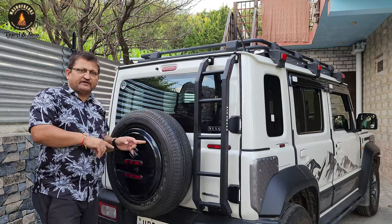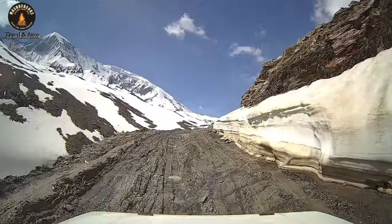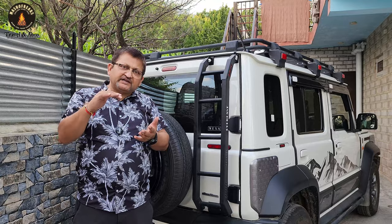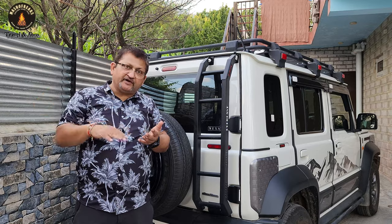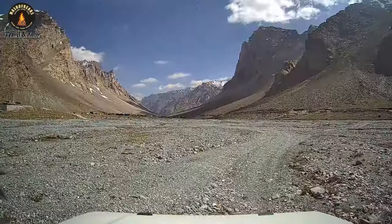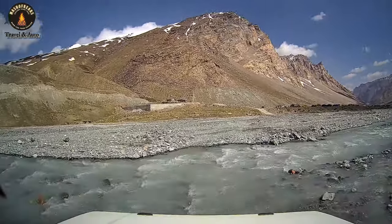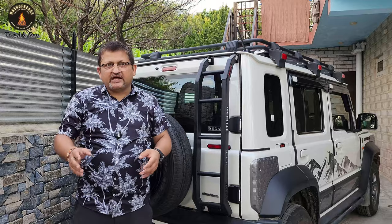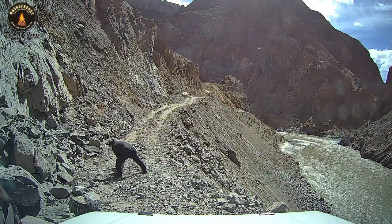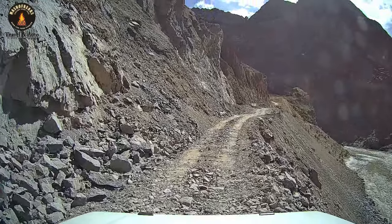A couple of tough tracks I want to share that I completed with this vehicle: in winter, I did Janskar Valley — from Padum to Shinkula, then to Manali. From Padum to Shinkula is not easy at all. Going upward from Padum to Shinkula involves portals, riverbeds, and steep inclines — I did this with 550 to 600 kg of weight in the vehicle. Likewise, the track from Kaza to Manali via Batal, Chhatru, Chotadara, and Gramphu had almost 80% riverbed conditions. I didn't change the tire and I'm just sharing the experience — I'm not saying you must stick to this tire.